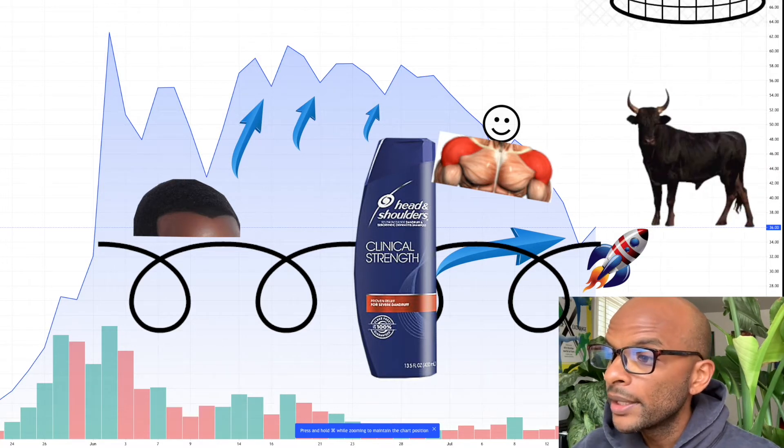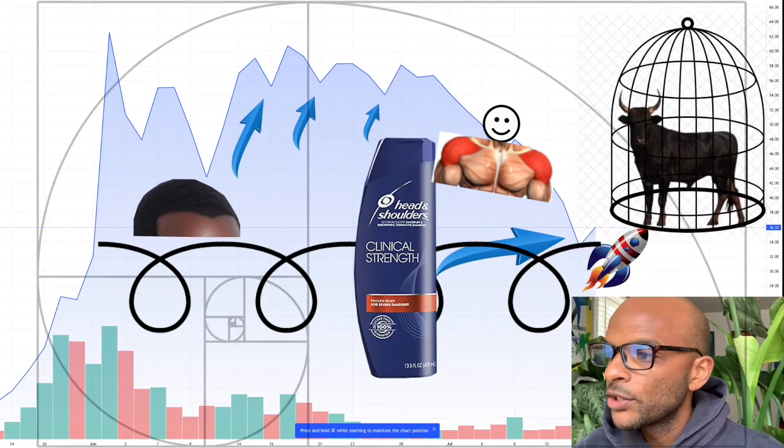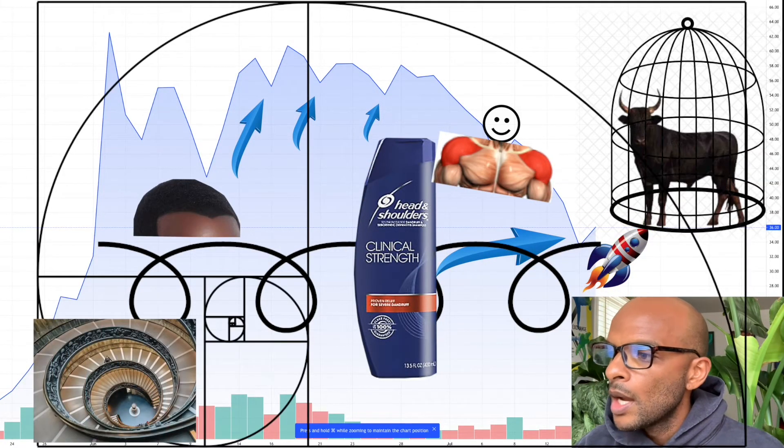There's a little bull trap right here — mini bull trap — they're trying to trap the bulls. All we need to do now is do a Fibonacci retracement on top.